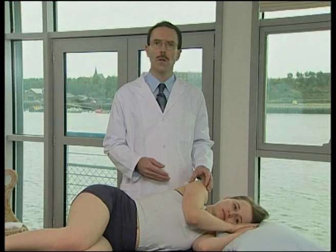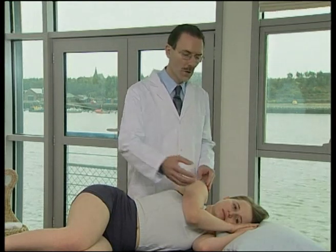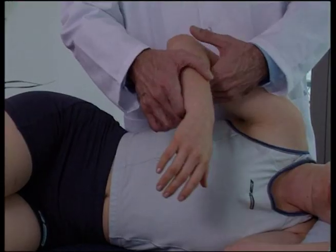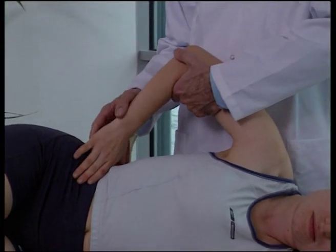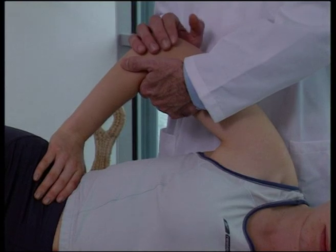With the patient sidelying and the dysfunctional acromioclavicular joint uppermost, the operator stands behind the patient. The patient is asked to place the upper hand on their hip, allowing the operator to use their caudad hand to support the elbow.